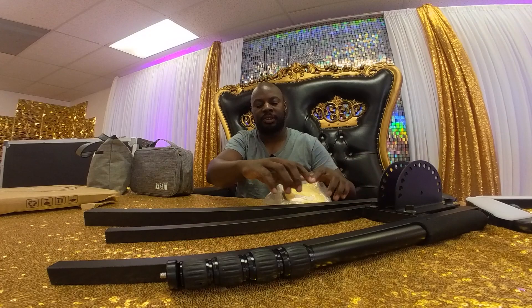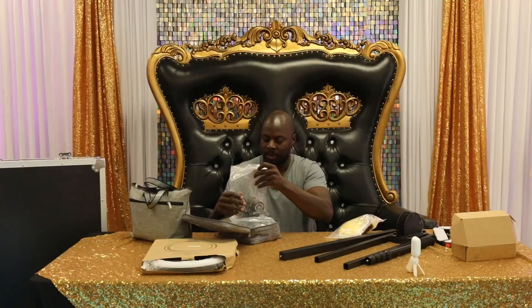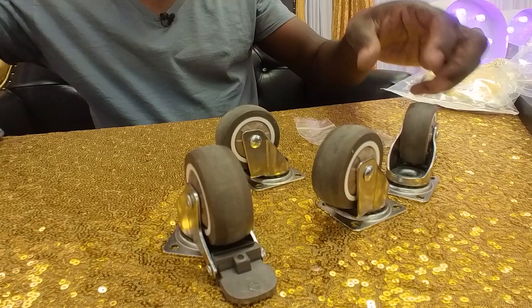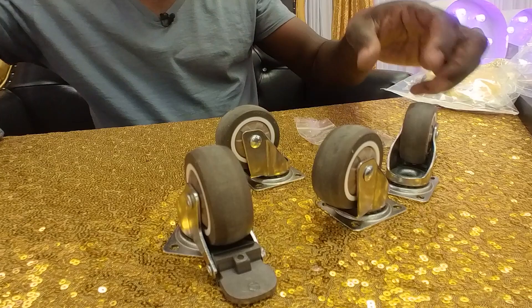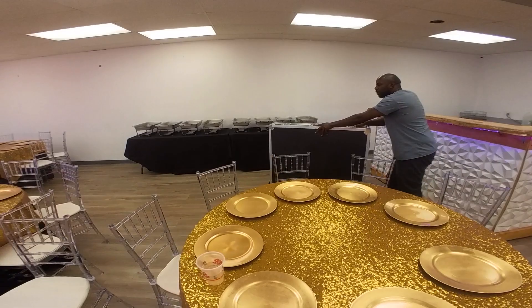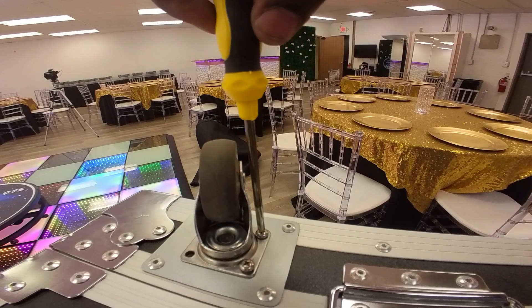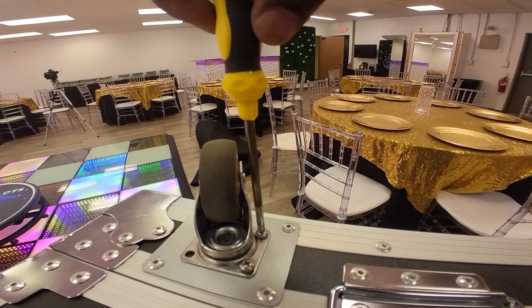First thing: in this bag, we have a bunch of pieces that you'll be using for your 360 photo booth. These right here are the little wheels that you'll be using for your case. If you're one of those people that want to travel with your 360 photo booth to other locations and want a little bit more protection, you can use these wheels. They go on right at the top — you just screw them in, and that's it.